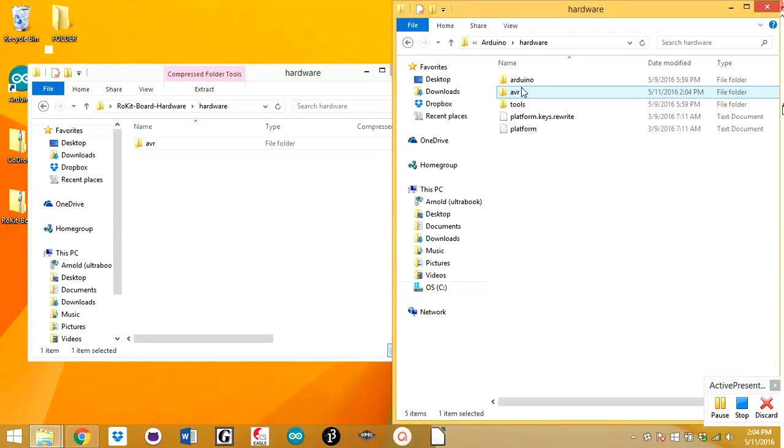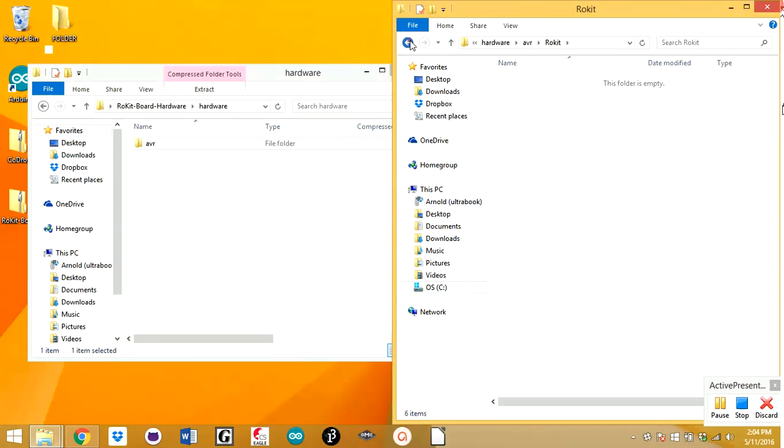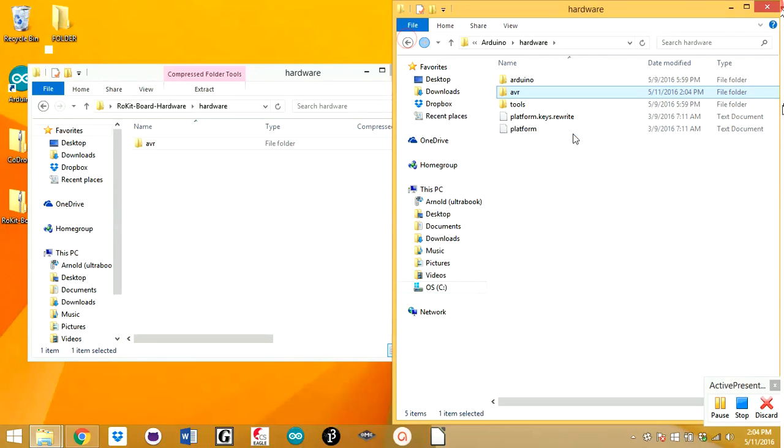It's done. Just double-check by going inside the folder — everything seems to be in there.